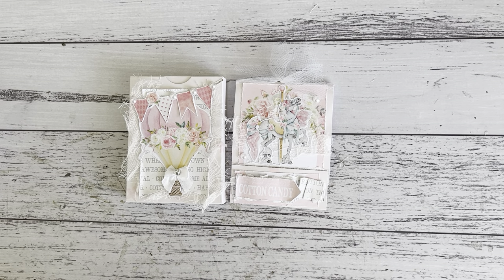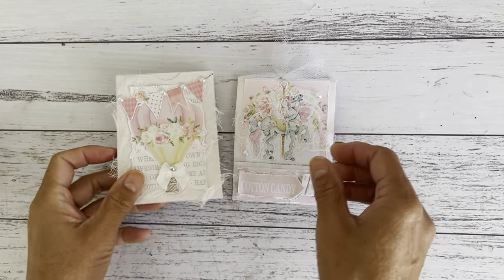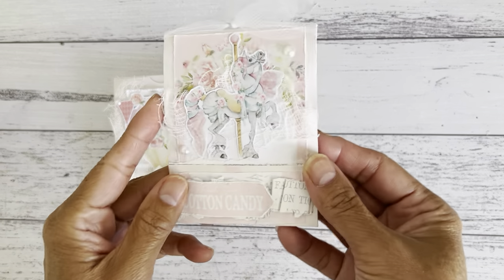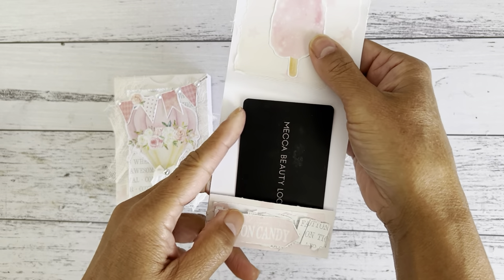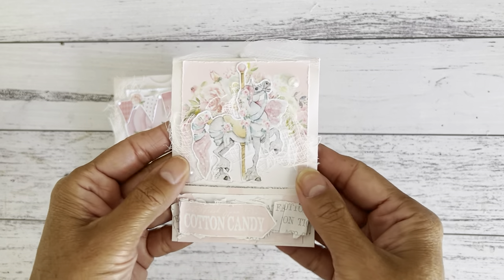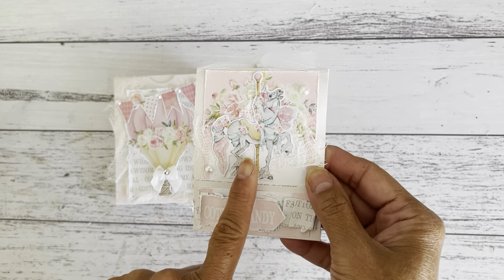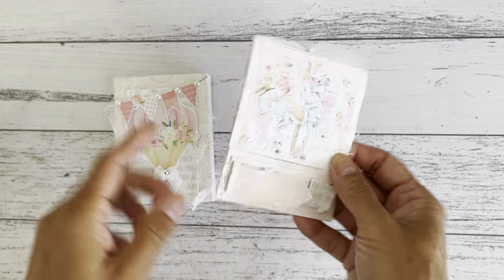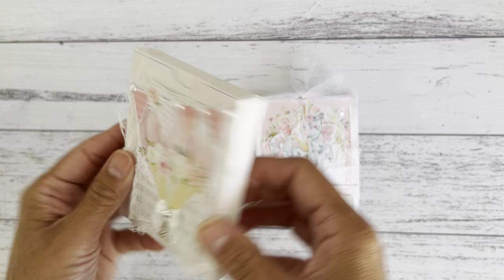Hi everyone, it's Sandy. Thank you for joining me here on my channel. I'm about to share with you the tutorial on how I made this cute little gift box and a match booklet to hold a gift card. I'll share my measurements as I go along to show you how I made this cute little box.